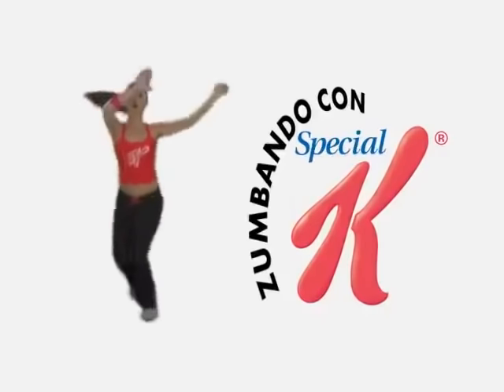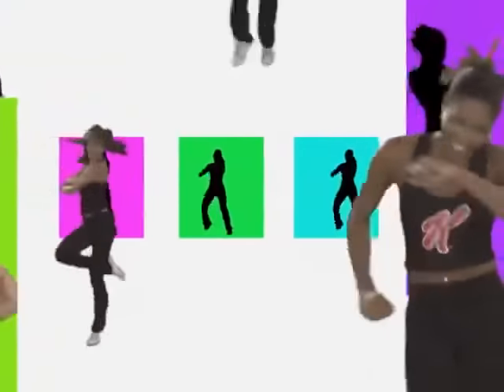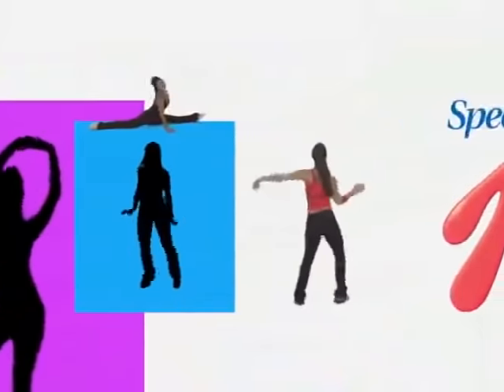Hola, soy Jenny y bienvenidos a Zumbando con Special K. Hoy es más fácil mantener tu peso y lucir mejor apoyándote de esta nueva rutina, Zumbando de la cintura para abajo, que te ayudará a trabajar abdomen, glúteos, caderas y piernas. ¡Empecemos!